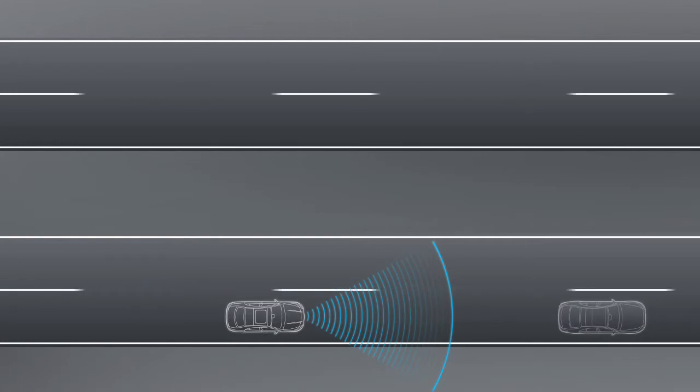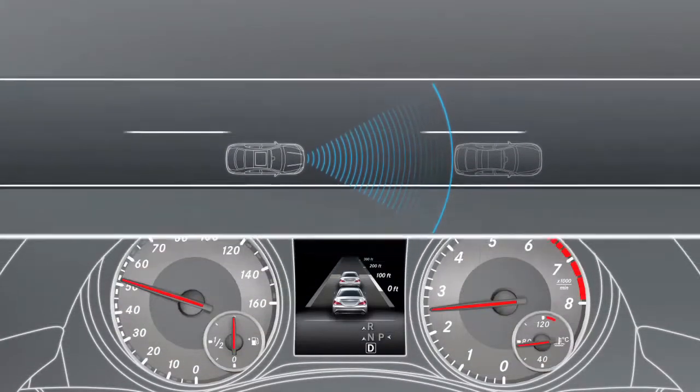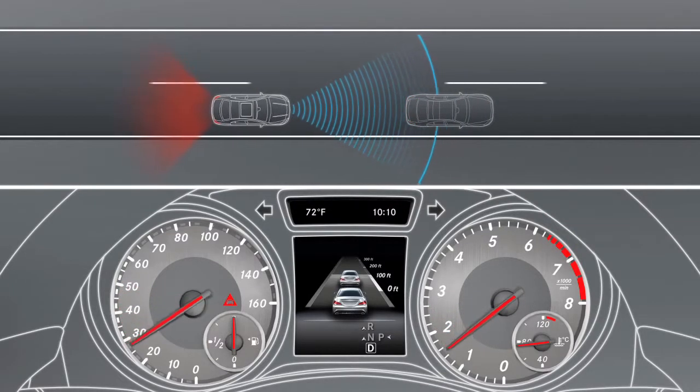Depending on the vehicle's speed, Distronic Plus brakes with up to 40% of the vehicle's maximum braking power. If the road and traffic conditions require stronger manual braking, the system gives a visual and audible warning. Brake to avoid a collision.